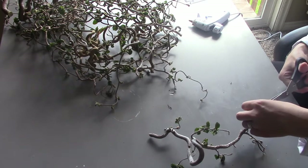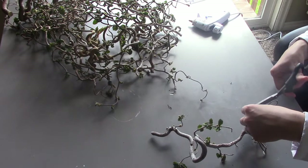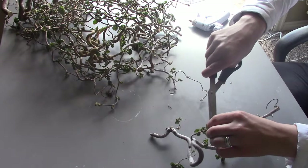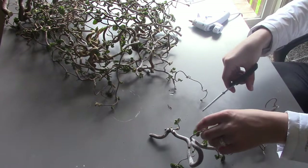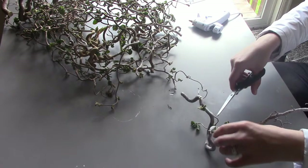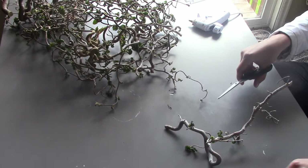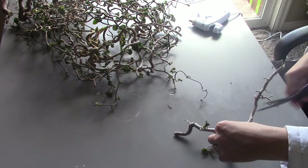I got these sticks from my awesome neighbor. She was pruning her curly bush — I can't remember what kind of bush it was, but it has very curly branches and stuff. She said, 'Laura would know what to do with these,' and gave them to me.